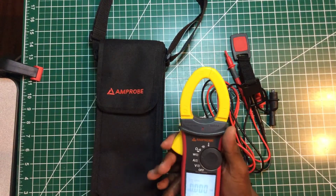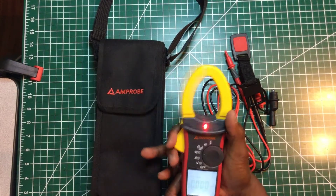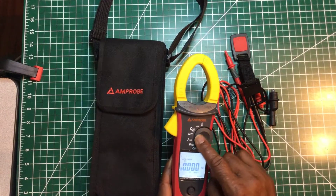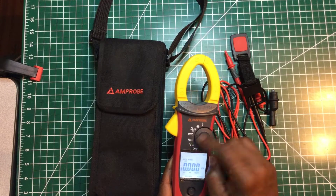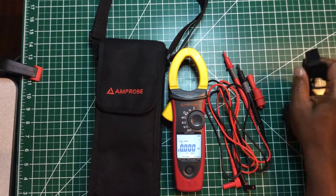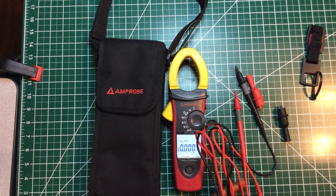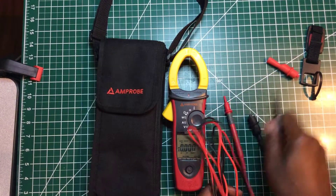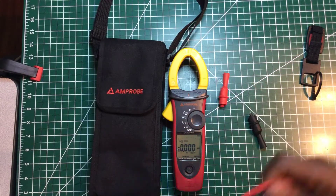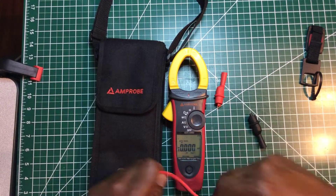It has a work light on it. The spring clamp is really strong. There's non-contact voltage detection right here, and temperature as well. All these features together make it a real nice meter.